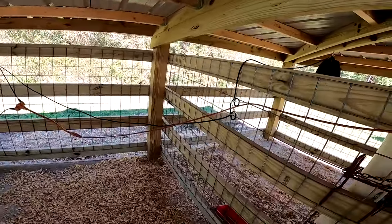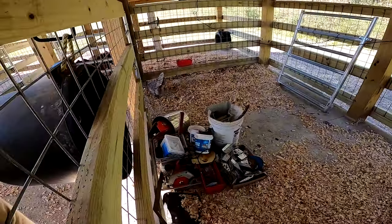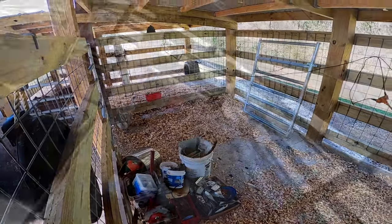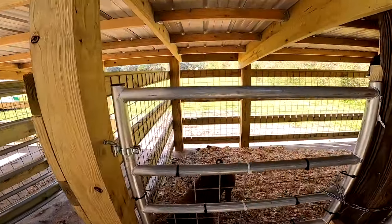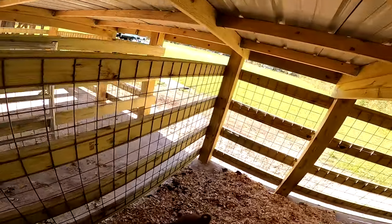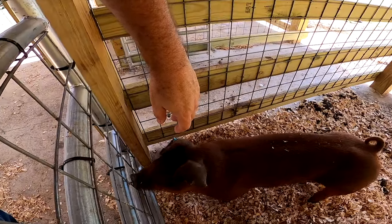This here is another one of the pens — this is the biggest of the five pens; still got my tools in here from where I'm working. And over here is Pork Chop — that's the one from a few weeks ago you saw in the short where he was dancing over the water bucket.